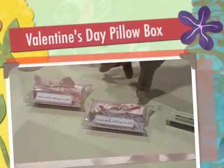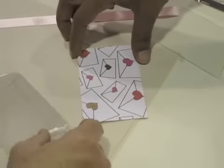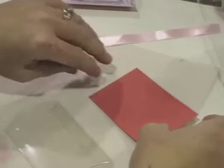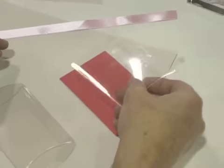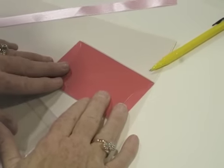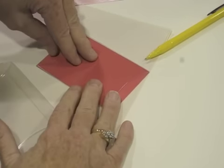For our Valentine pillow box, the first thing you want to do is take your background piece and flip it over onto the back. You're going to use this template to trace, because we want to make sure that our background piece fits inside the pillow box. So we're just going to trace that and then cut out the sides.